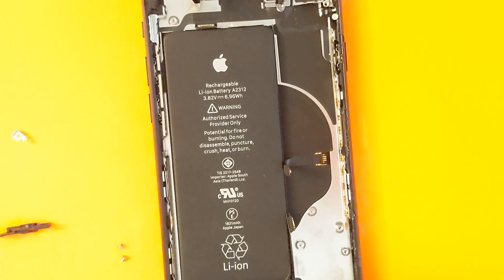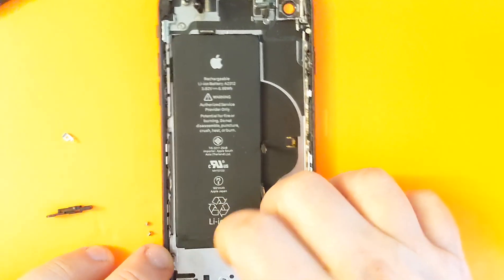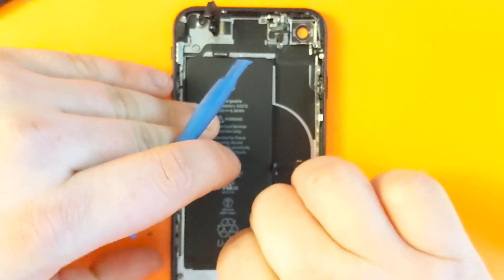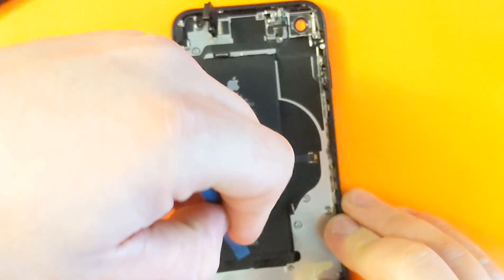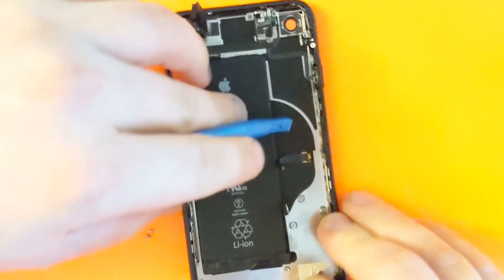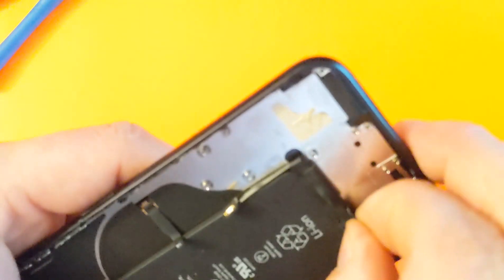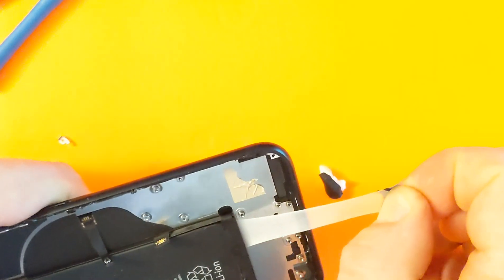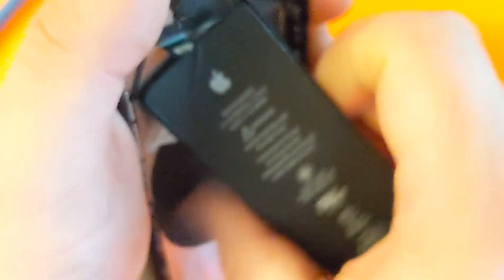So, the battery is left as the last part. We're gonna pull these adhesive strips up and remove them. Once we pull on them, the battery should lift up pretty easily. There's the glue — and the battery is coming off. The last part came up well.